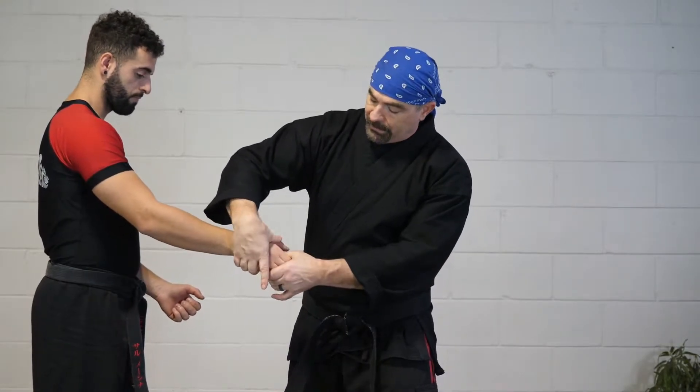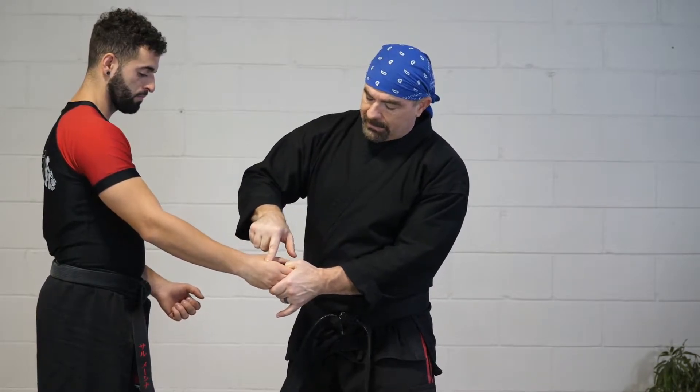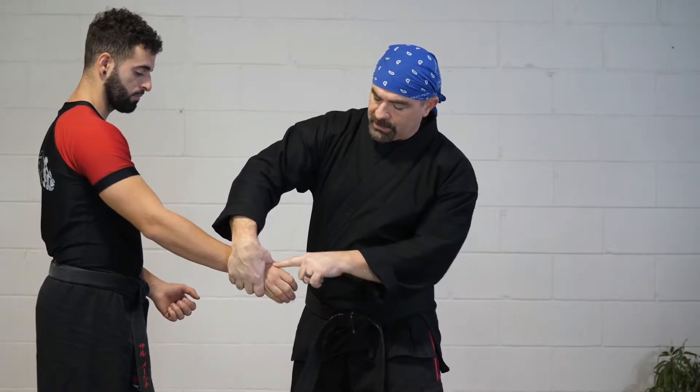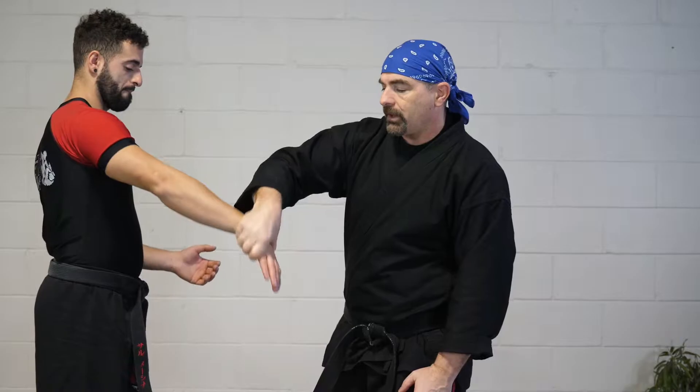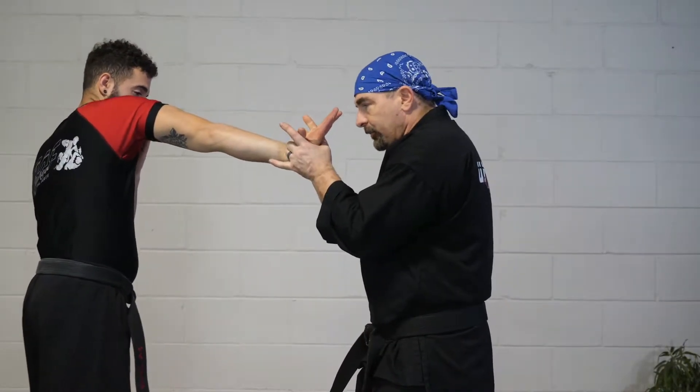My thumb is going to reach over and into the metacarpal bone right there. There's a pressure point just underneath that bone and I'm just rubbing that a little bit. When I execute this wrist lock, I'm going to go up and then support. We call this initial hand — the hand that's actually doing the lock — the control hand. Up and over, and then this hand comes to support.